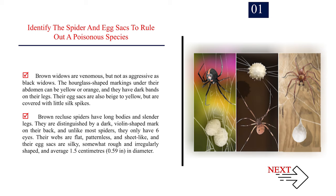Brown recluse webs are flat, patternless, and sheet-like, and their egg sacks are silky, somewhat rough, and irregularly shaped, averaging 1.5 cm (0.59 in) in diameter.